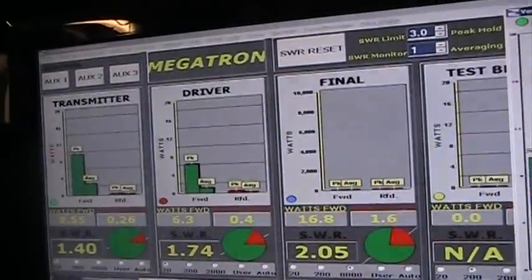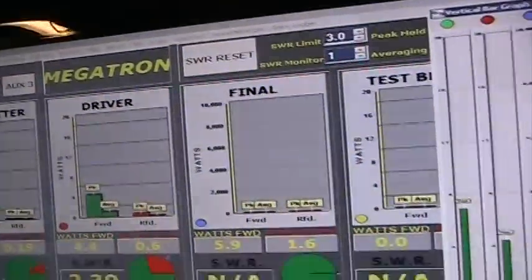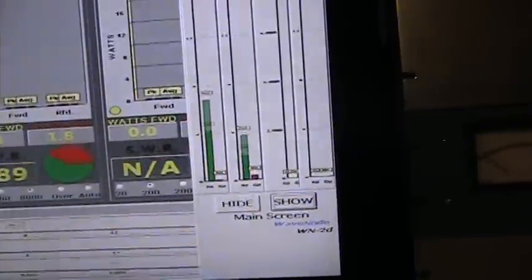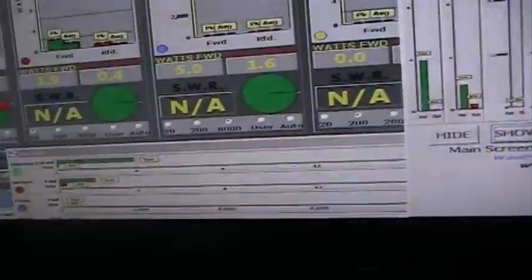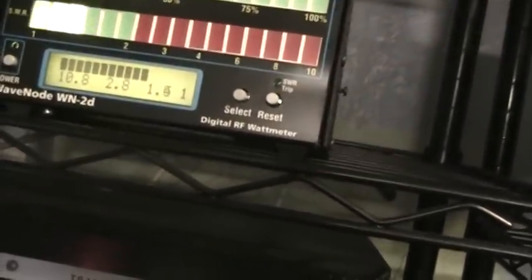You can program in a lot of parameters like your call sign or your name — it's a fun little meter to play with. We can also go over here and look at the original head unit or control unit with the LEDs, which also shows SWR and watts on a digital LED readout.